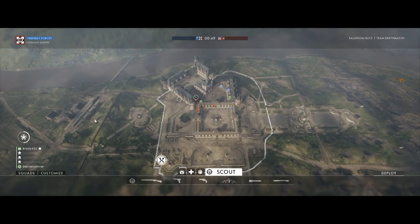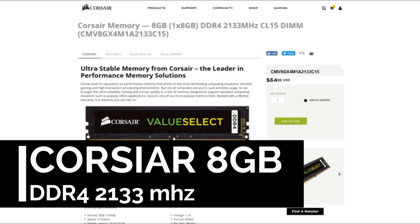Part number three. For the RAM we went with the Corsair 8GB DDR4. 8GB is pretty much the standard for current AAA titles, so we just snagged the cheapest one we could find, priced at $50.